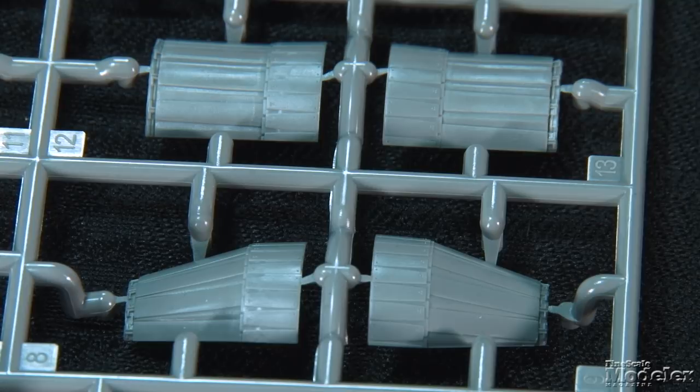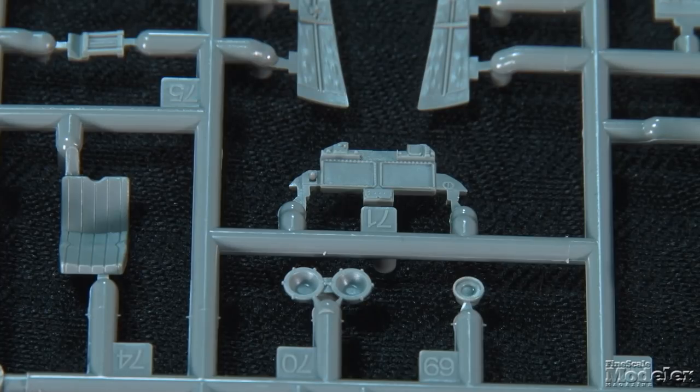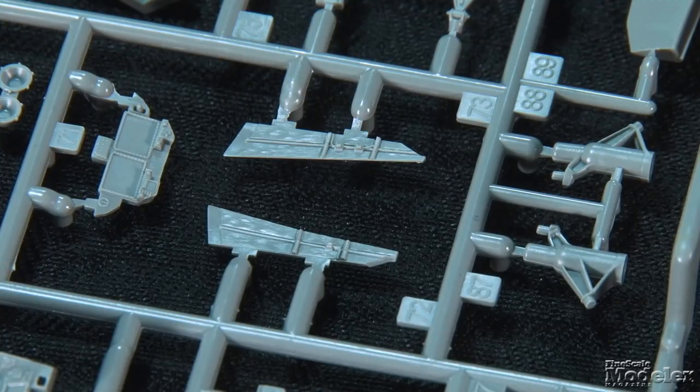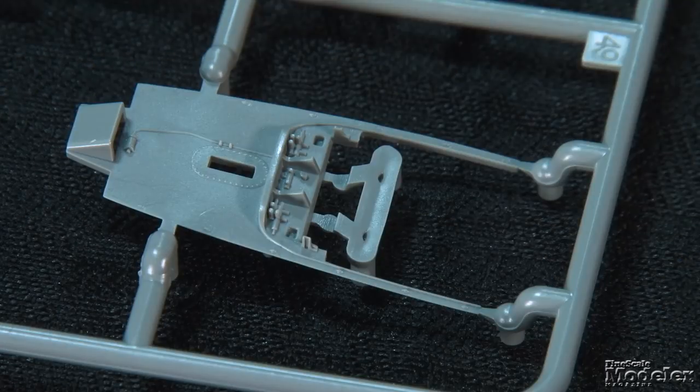Optional nozzle parts allow them to be modeled fully opened or narrowed. They can also be posed drooped down and in, as seen on SU-35s at rest. The cockpit comprises a tub with molded switches and panels on the side consoles, and the instrument panel looks to be a good match for images of the SU-35's controls. Decals provide screens for the multi-function displays, as well as detailing many of the controls. Other cockpit details include a multi-part ejection seat, cockpit walls with molded padding, separate controls, heads-up display parts, and a turtle deck.